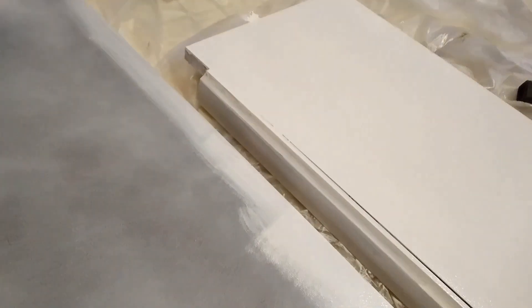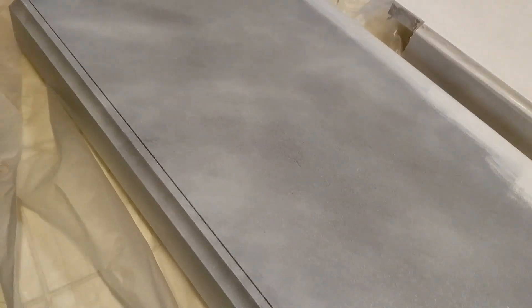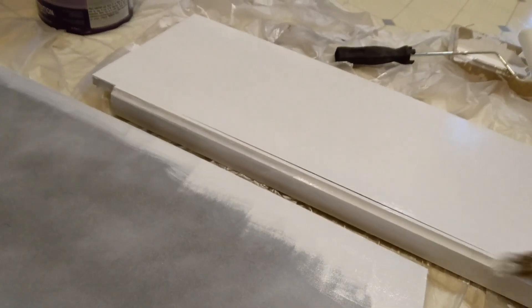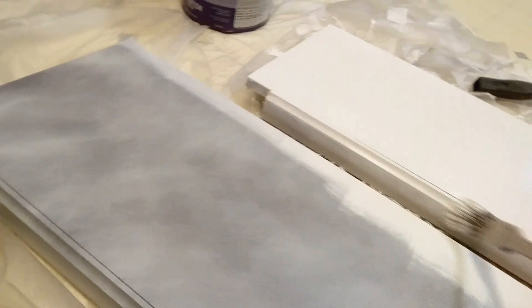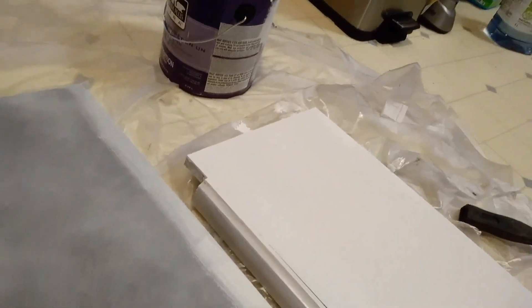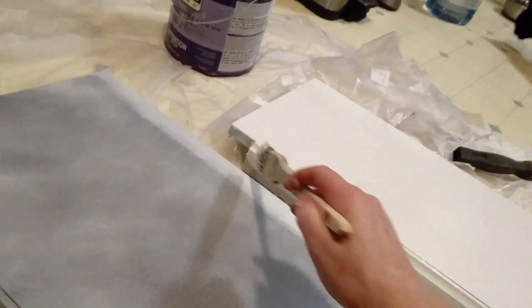I thought, hey, it's a veneer — I'll spray paint it. But oh man, it didn't work very well at all. This was a coat of spray paint, and if I got any closer than this, it just became a gooey, runny mess. And since we're shooting in 4K, you don't get any forgiveness that way. 4K takes everything you don't want to see and makes it like that zit on prom night.